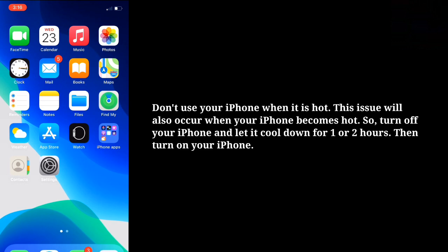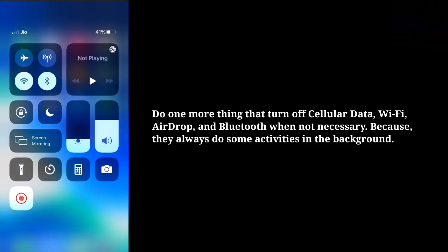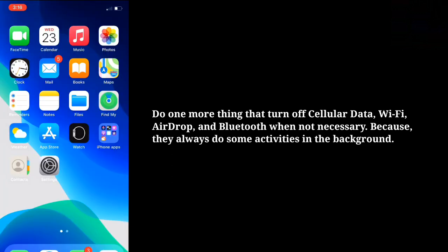Then turn on your iPhone. Also, turn off cellular data, Wi-Fi, AirDrop, and Bluetooth when not necessary, because these things always do some activities in the background.